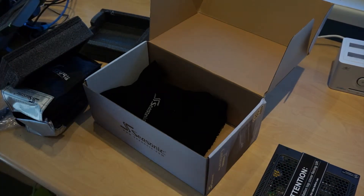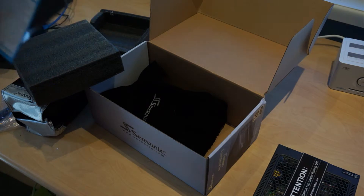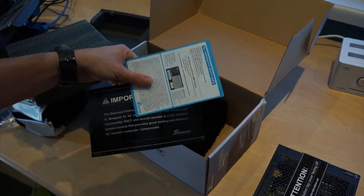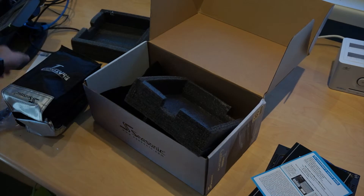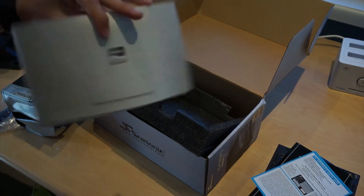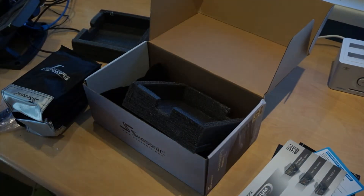I have an OCZ power supply in my own build. In terms of documentation, we have a quality assurance sheet and an important information guide. We also have a quick user manual — not much that's interesting there. You can download these off Seasonic's website.